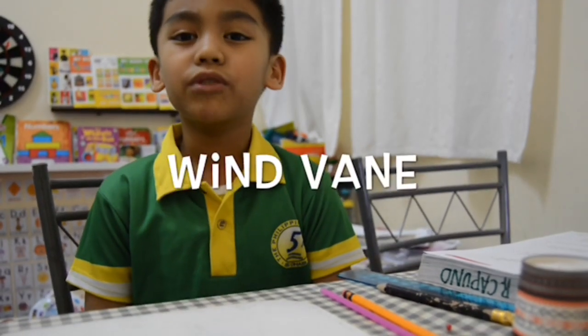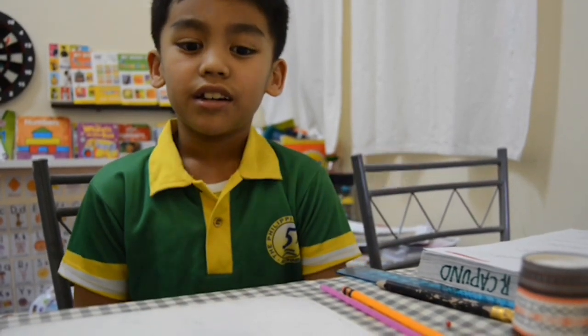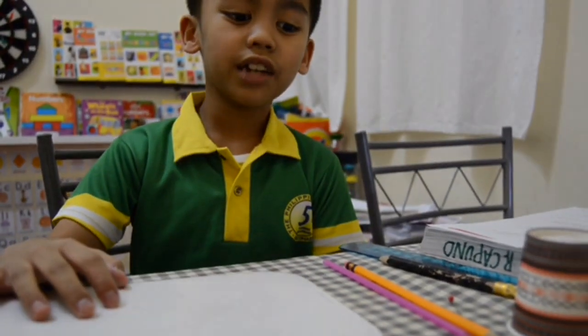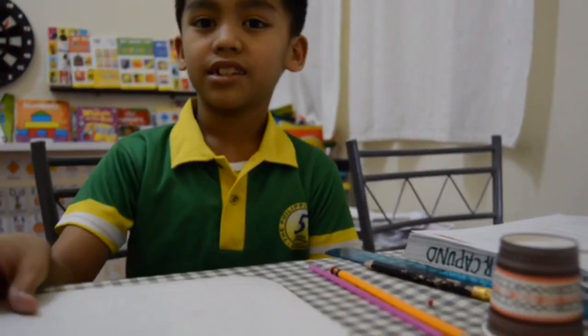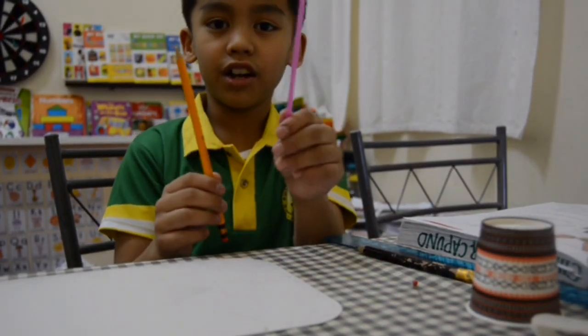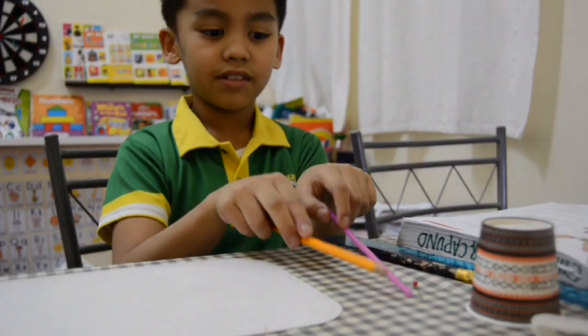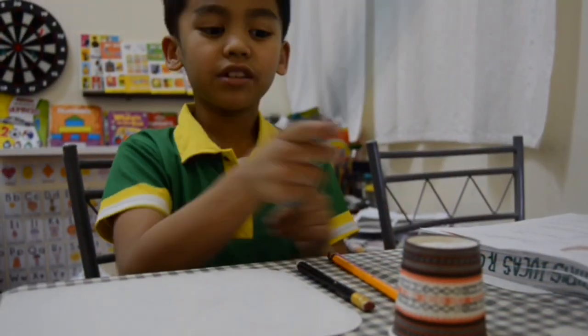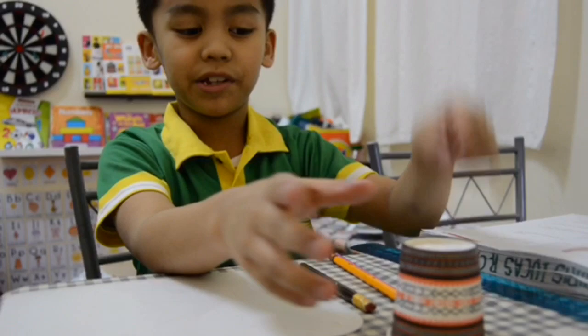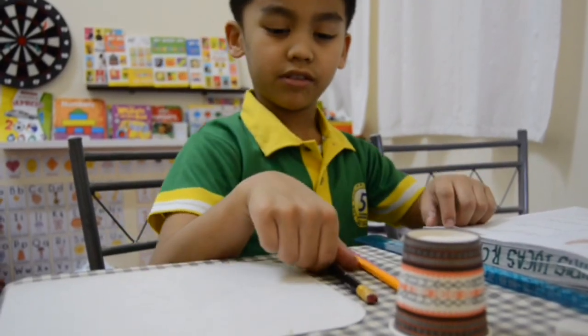Today I am going to be making an Oven Vane. The things that I need are cardboard, and since I don't have any sticks, I am going to use the things that I have: straw and pencil. I also need a ruler, a cup for the holder, and a pin. Okay, let's start.